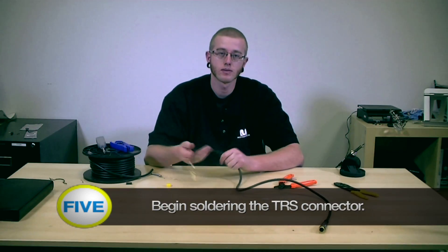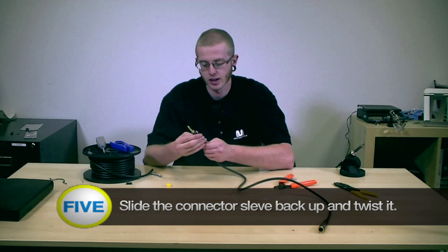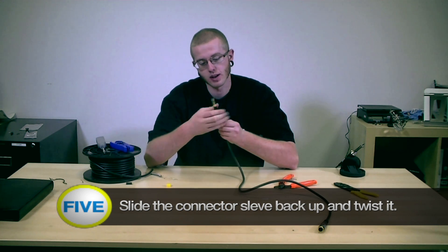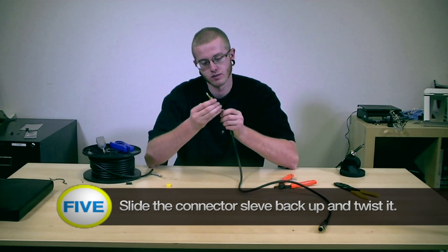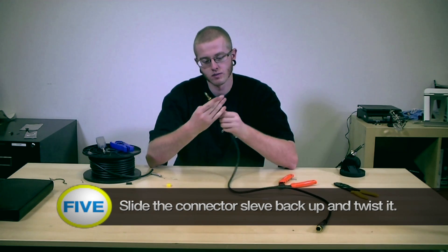All right, once we're done, simply slide this connector back up. Now remember this tip is going to be hot — just twist it back on. And you're done.